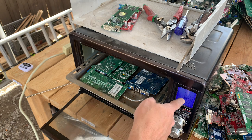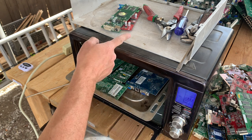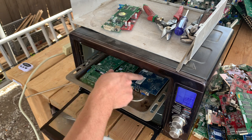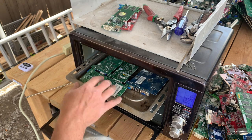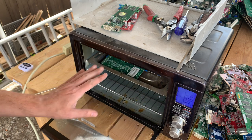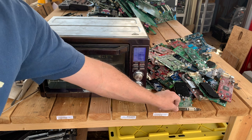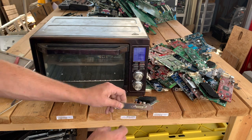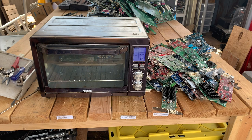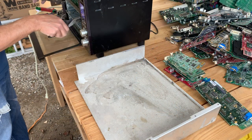Somebody asked me why I choose broil. The reason is that the heating elements on top are going to be facing straight down instead of coming up from the bottom, so you'll have more direct heat right onto the solder. While this is cooking I'm going to take off the heat sinks and the steel plates so there are fewer things in there heating up.